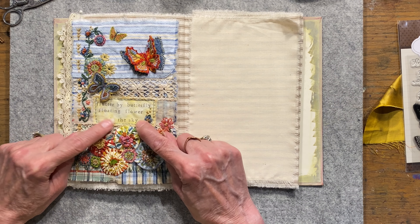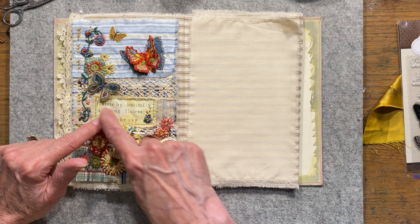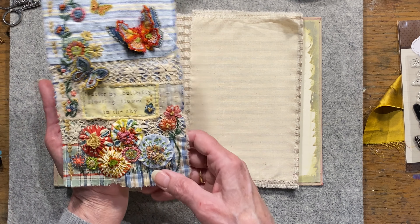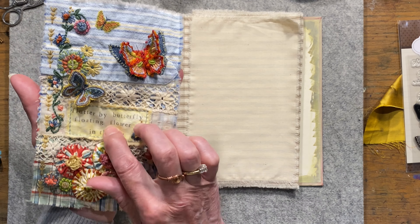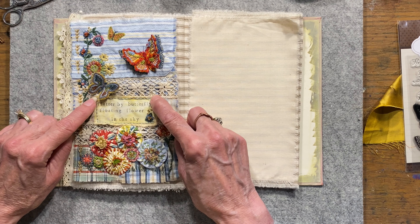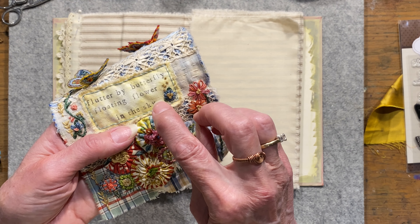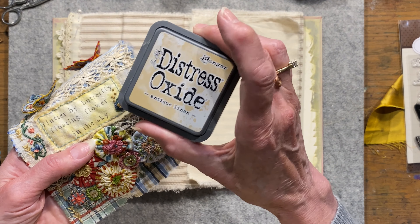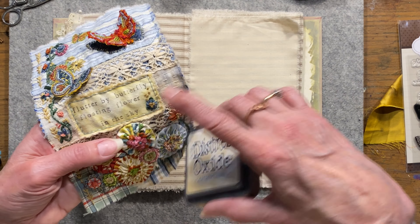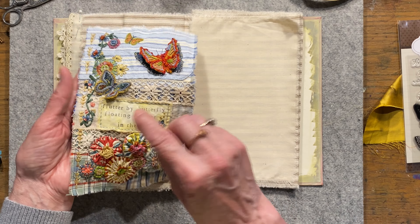In Sarah's video, she did a little quote about a butterfly — I think it was a poem. I liked that idea. This is a little quote I've used for years and years: 'Flutter by butterfly, floating flower in the sky.' I wanted to use that because it's something I've had in my head for many, many years. I just took another piece of scrap fabric, aged it up a little bit with some antique linen distress oxide — put a little on my glass mat, spritzed it, and got my piece of fabric in there just to give it that yellowed look. Then I used little letter stamps and stamped the poem on there.